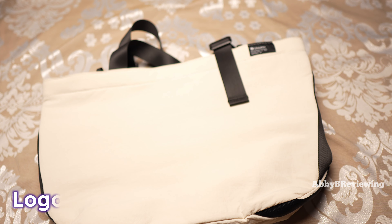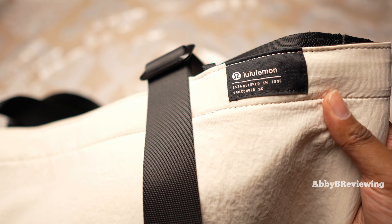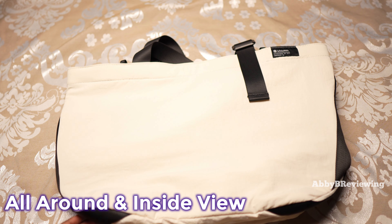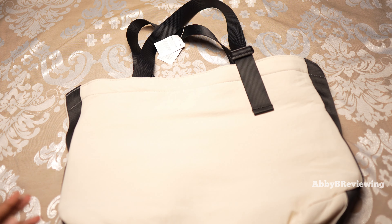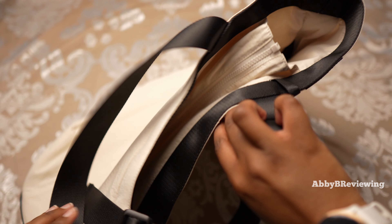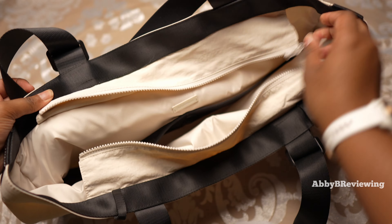The first thing I'm going to show you is the logo — we do have that patch logo, which is definitely more of a low-key option for those of you who don't like something super flashy. Now I'm going to show you the front, back, and inside of the bag. This is the front of the bag; you can see the strap extends and is adjustable. This is the back, almost the exact same thing minus the logo, and here's the bottom.